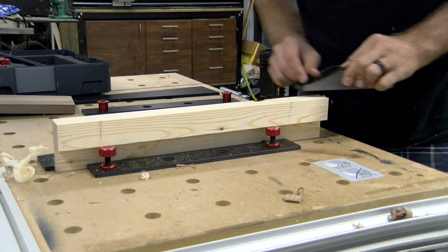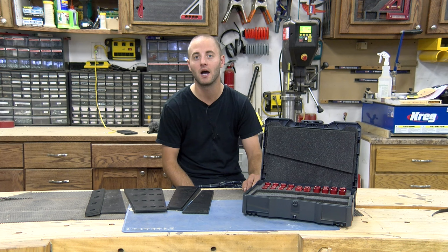Let us know below what you think of the latest Woodpeckers one-time tool, the 2096 work holding kit. We'd be happy to provide feedback and answer any questions. We strongly encourage you to follow us on social media for product review updates, project updates, and exclusive social media giveaways. I'm Andy Glass with WorkshopAddict — thanks for watching, I'll see you next time.